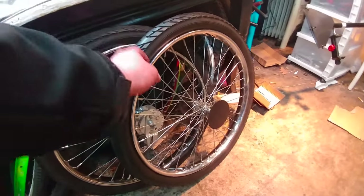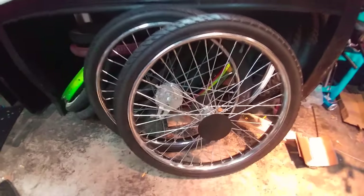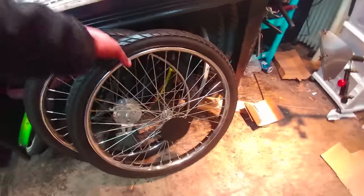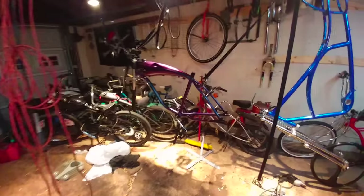Now these tires I put on are actually nice tires, but I would not recommend these for anybody in any sort of wet situation — obviously you're going to fall. I'm not going to lie, these things are pretty heavy, but they are going on this bike I have here.